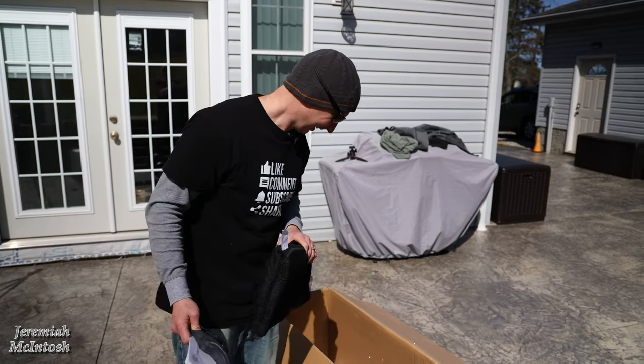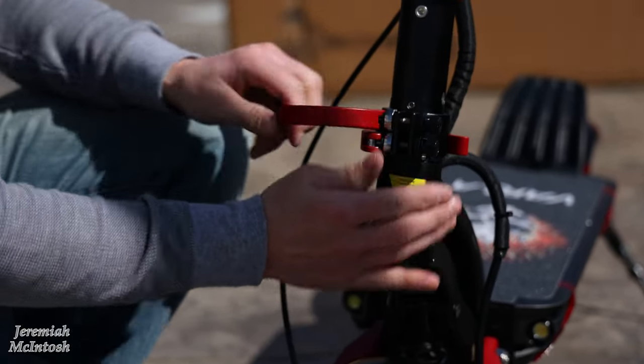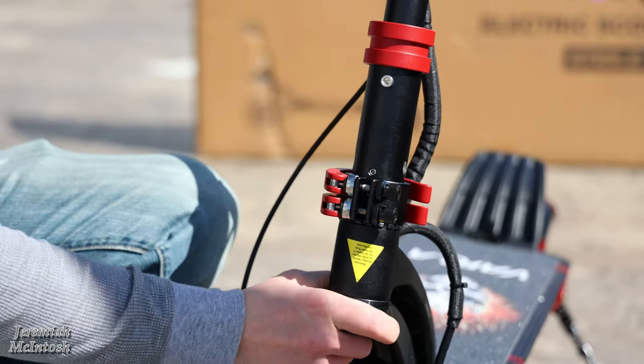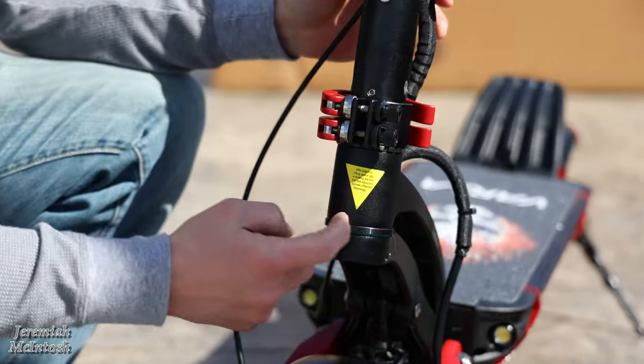Once I clamped the stem it was still a little loose. All you have to do is tighten these little thumb screws up a bit and then clamp them tight — that really tightens the stem up. There is a note that after a long time of riding you might get a little bit of play in this area.